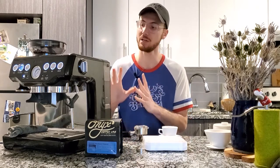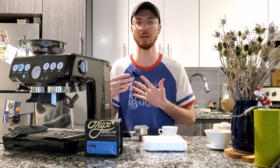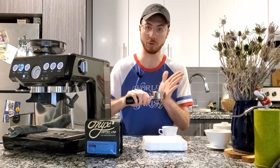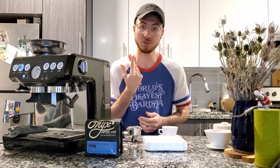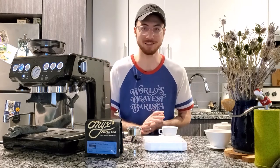Those are my two variables. My machine is taking care of the rest — it's taking care of my pre-infusion, my temperature, and pressure. I'm going to make sure I have the right amount of coffee in this basket, I'm going to brew a shot, I'm going to taste it, and I'm going to use those flavors to tell me what kind of adjustments I might need to make to this machine.